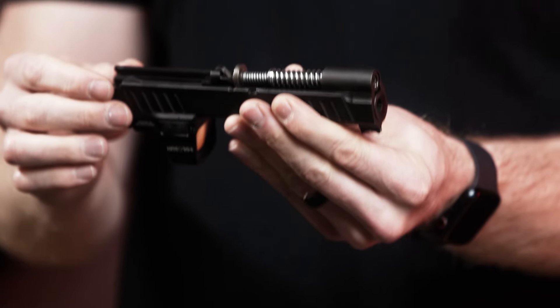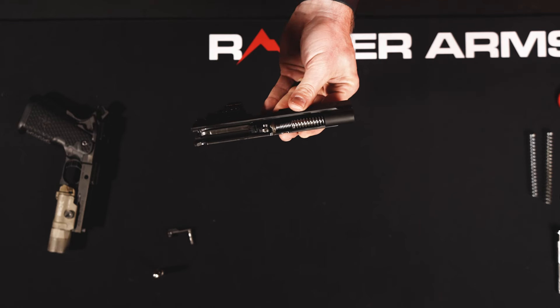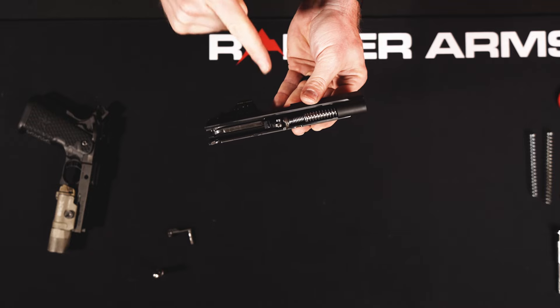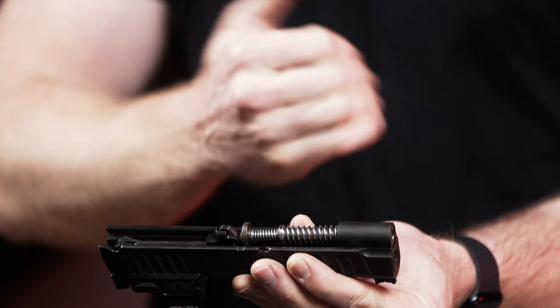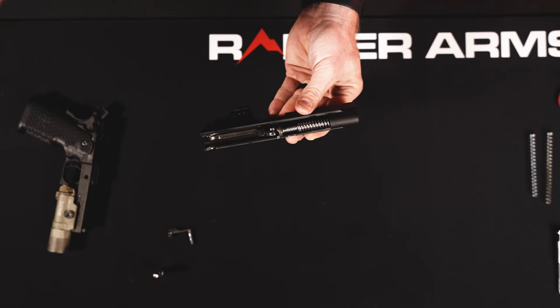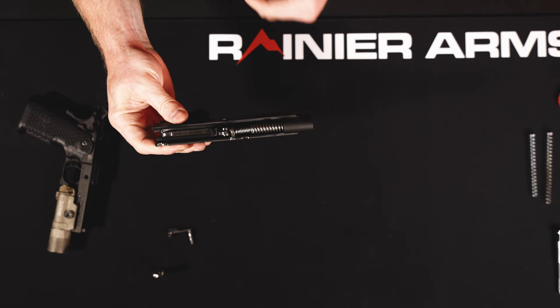It's very important to understand that if you jostle or push this upward, that spring and everything will shoot out. It's a good rule of thumb to make sure that end is facing away from your eyes, mouth, face, and teeth — pointing in a safe direction — so that if it does spring out you're not damaging your vision or anything like that.